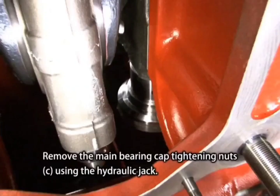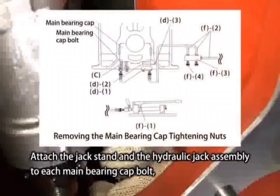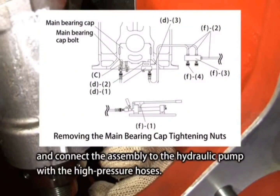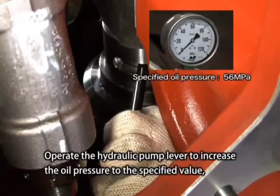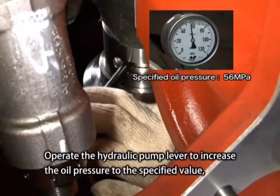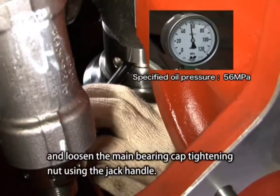Remove the main bearing cap tightening nuts. Using the hydraulic jack, attach the jack stand and the hydraulic jack assembly to each main bearing cap bolt and connect the assembly to the hydraulic pump with the high-pressure hoses. Operate the hydraulic pump lever to increase the oil pressure to the specified value and loosen the main bearing cap tightening nut.